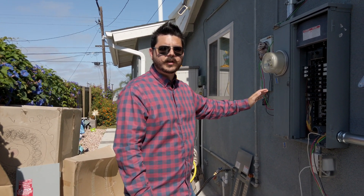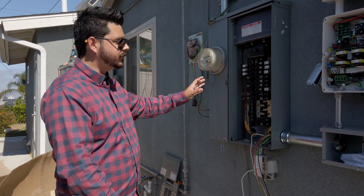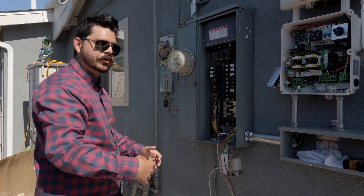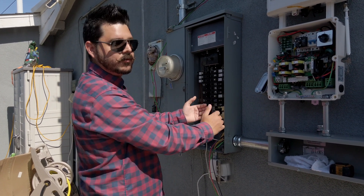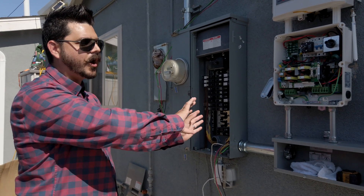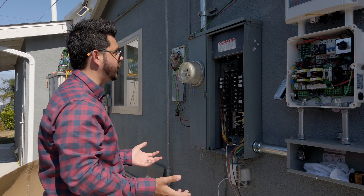We're going to start with the furthest equipment first. Right here we have the main service panel. This is a surface mount, which means it's actually mounted to the surface. Your home might have a semi-flush, which means it's recessed into the wall. Your situation might vary, but the equipment following the main service panel will always be a surface mount in most circumstances.